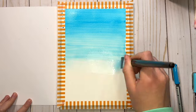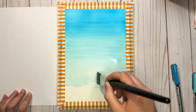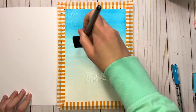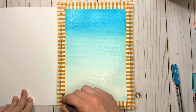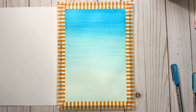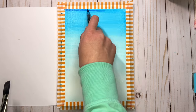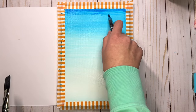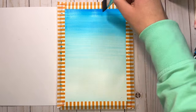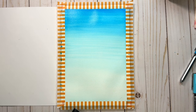As I move toward the bottom of the paper I'm going to fade it down into a very light blue with mostly just water on my brush. That's a nice blue gradient for our sky. There are still some subtle marker lines but I don't mind. I might add just a little bit of this darker blue at the top and blend it in a little bit just to make it deeper up there. Now we're going to let that dry completely before we do the next layer.